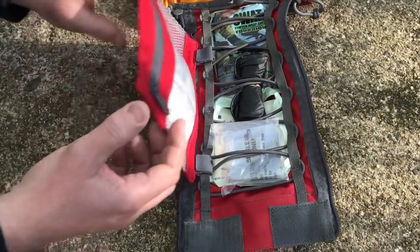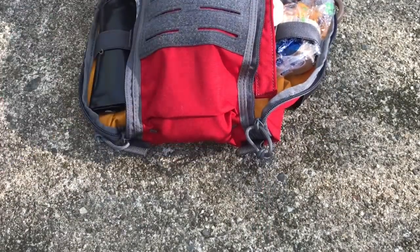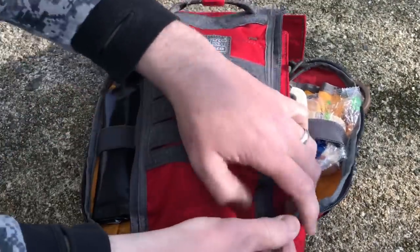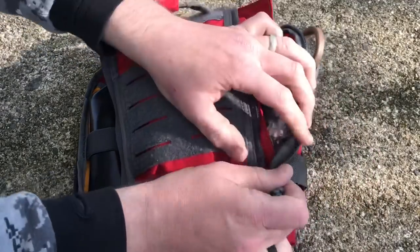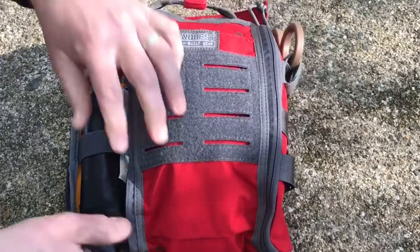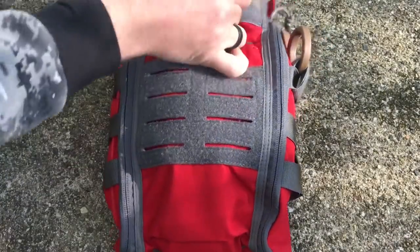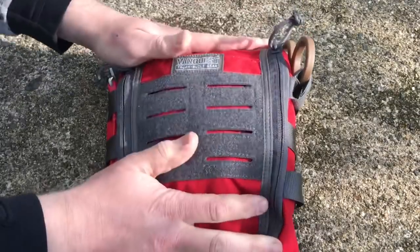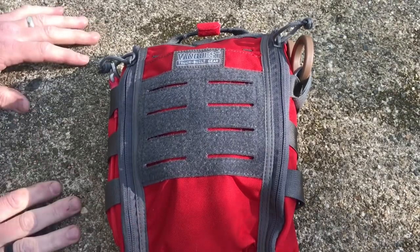Let me show you the closing process. This folds like this, then folds up, and then you run the two zippers up the sides. Once you get it all organized and cinched down, all you've got to do is grab that handle, yank, and the whole kit is displayed for you.